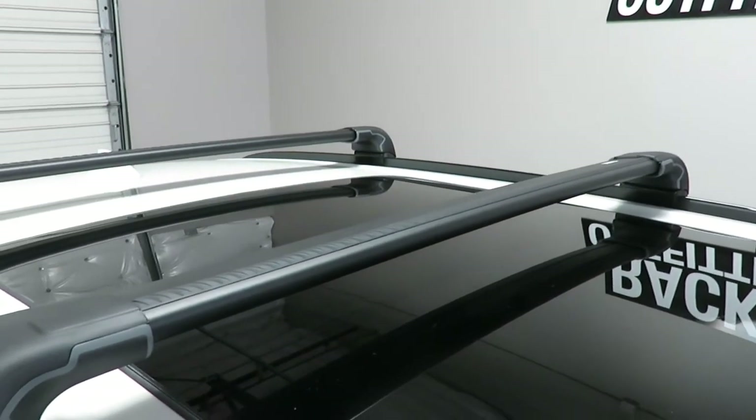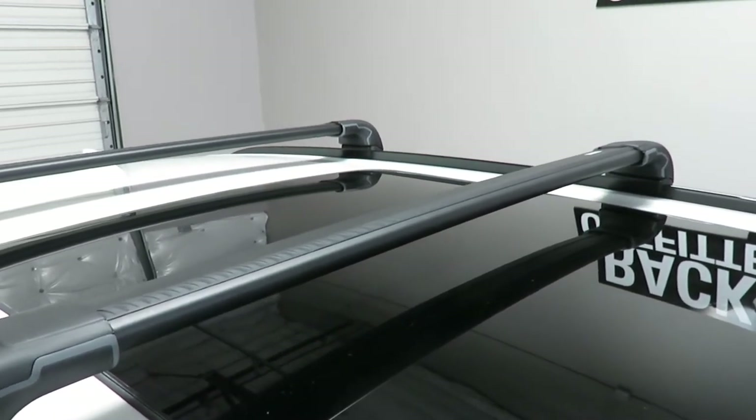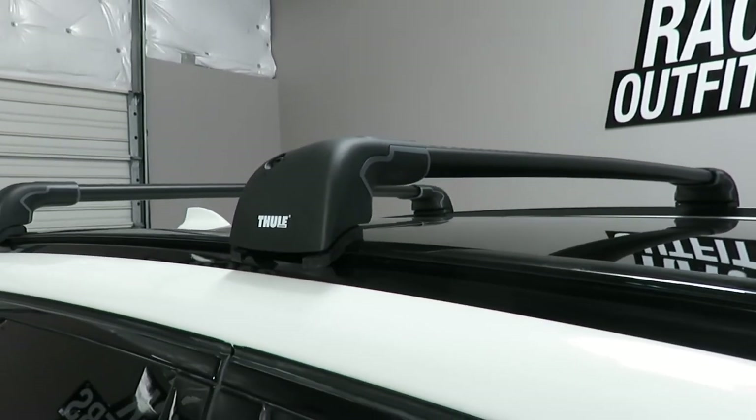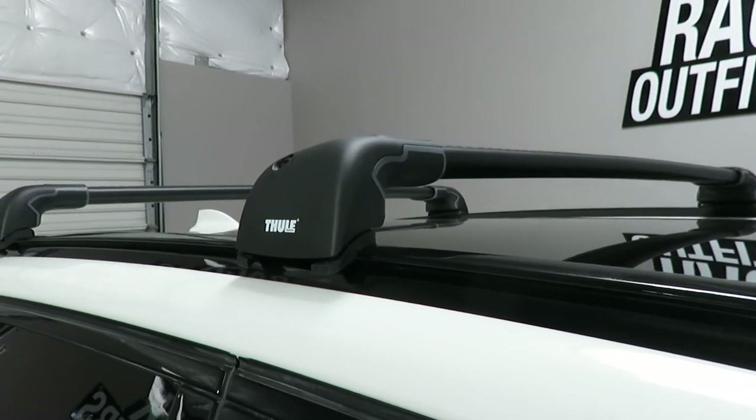This front position offers 37 and a quarter inches of space in between the feet. It connects to the flush side rails using the Thule fitting kit, part number KIT 4023.